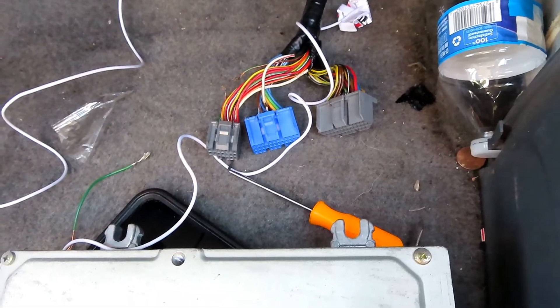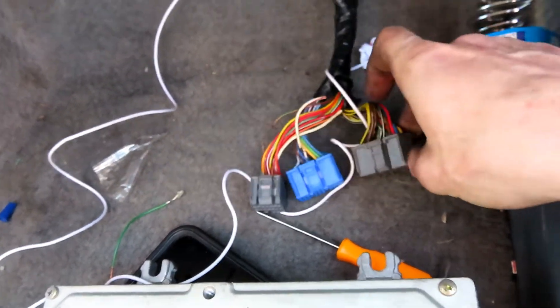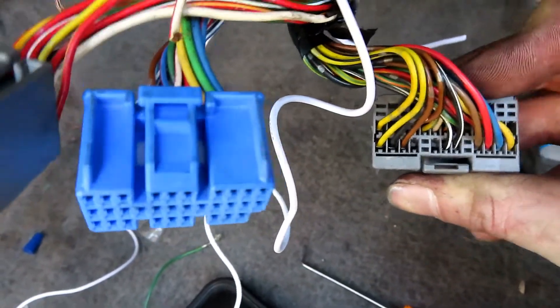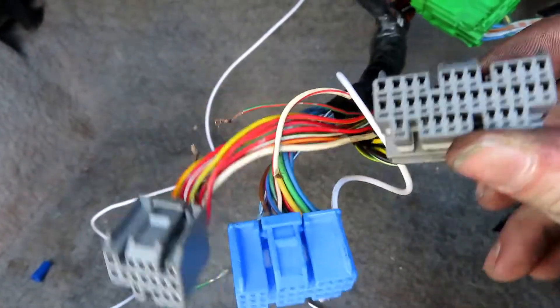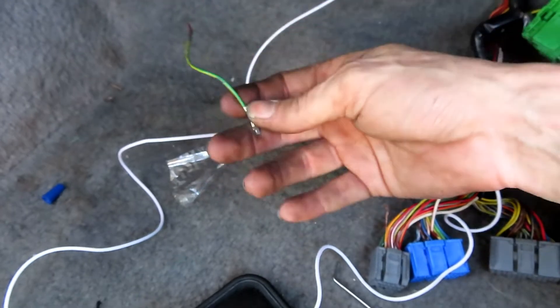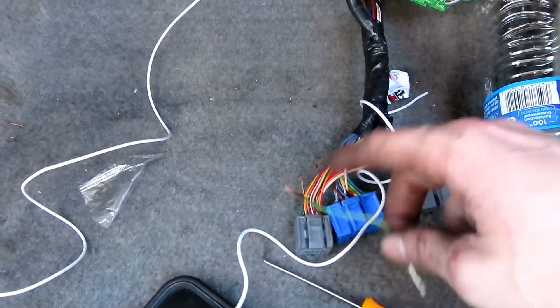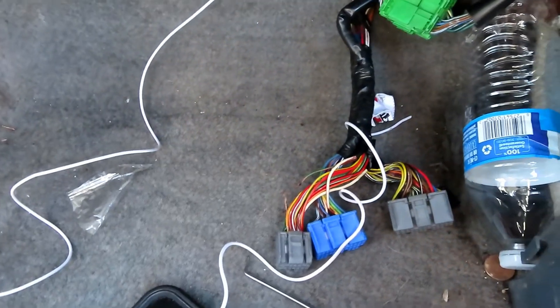Now for the fun part: when you have a car that didn't previously have VTEC, you'll notice there is obviously no wire in there. That's the pinout right there that we're going to. I'm going to show you guys how to get this in. If you have an old plug laying around like an old wiring harness, all these are going to be the same on the inside, as long as they're this style plug - even if it's from an EG, an EF, any of those.